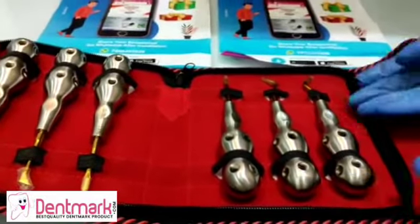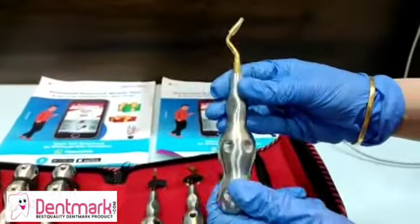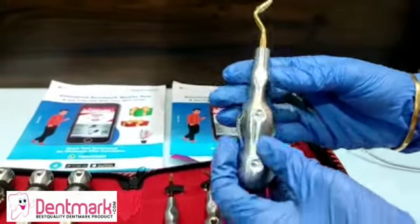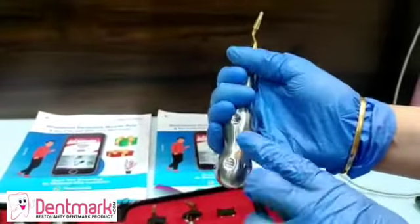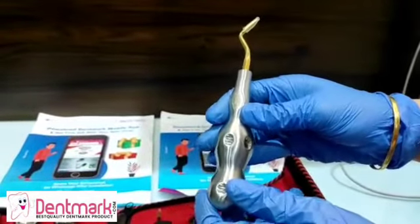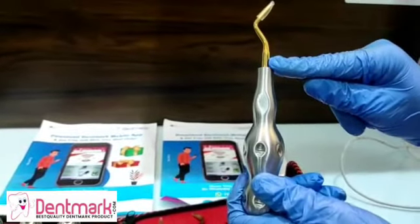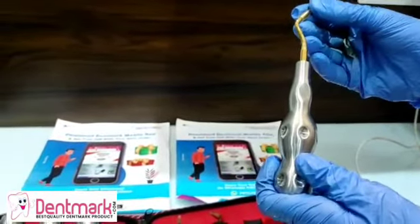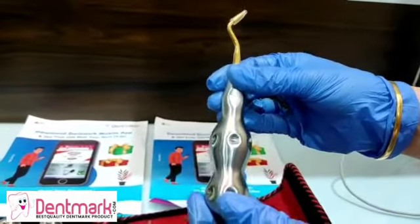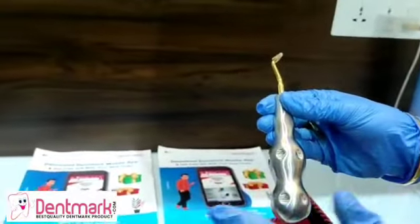The body of these pieces is made up of French stainless steel, which is corrosion resistant and rust free. The grip is very comfortable, so the operator can function properly. This is made up of titanium nitride coating, and it is autoclavable. These can also be cleaned in the ultrasonic cleaner.